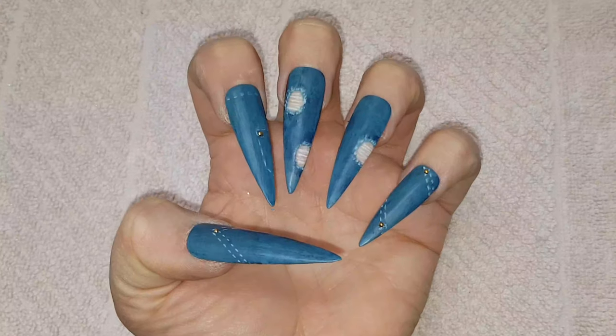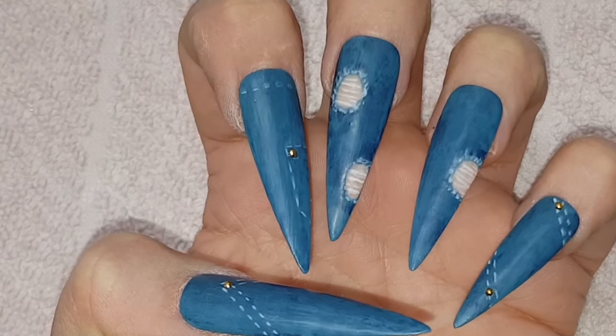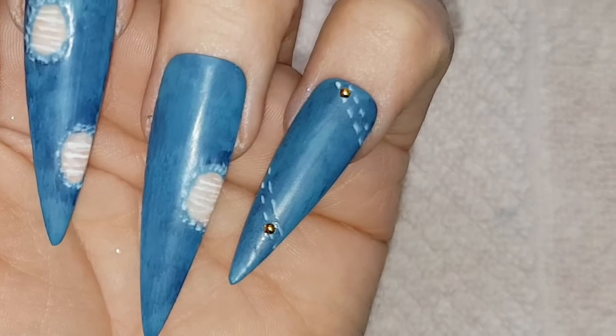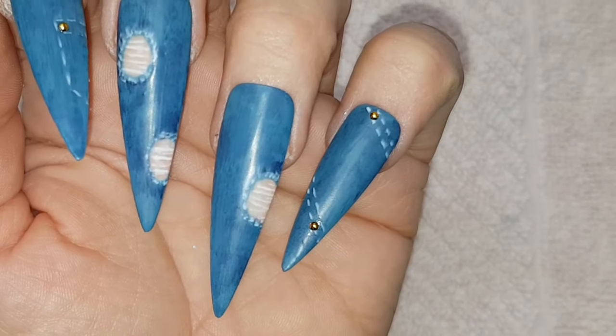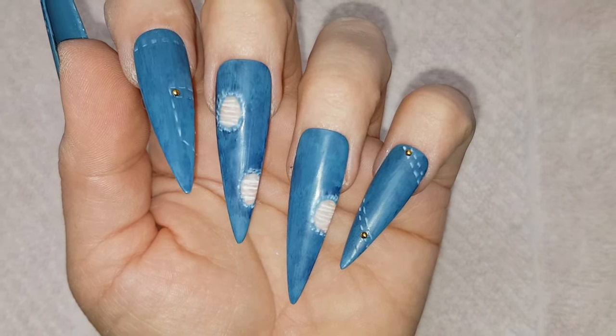If you enjoyed this video hit that like button and if you haven't already please consider subscribing to my channel. That way you won't miss any episodes I upload during my New Year series. I'll catch you all here again tomorrow for the next episode of my daily New Year's nail art.